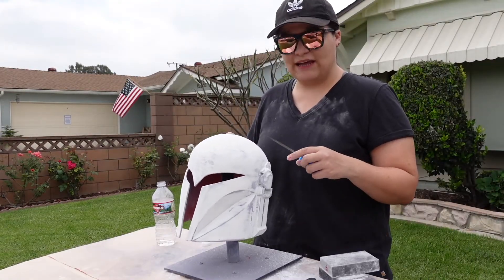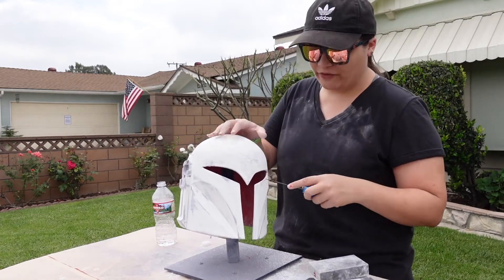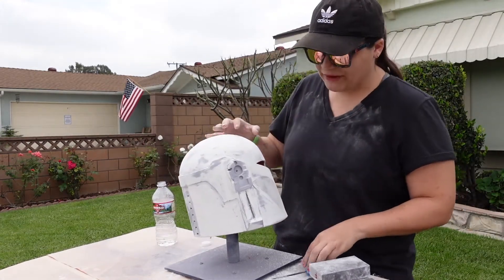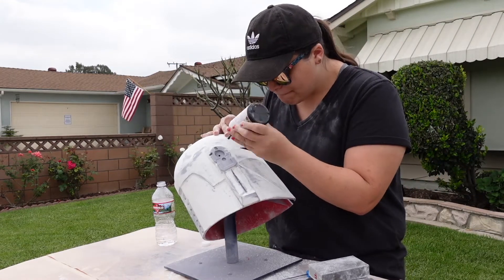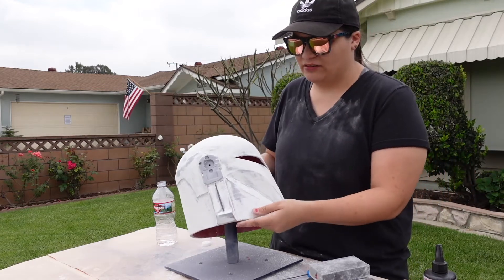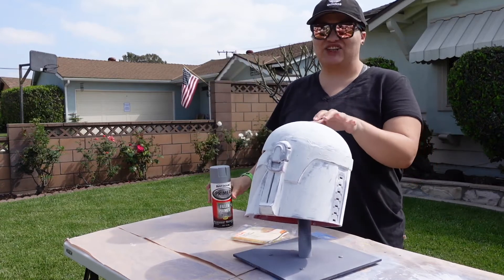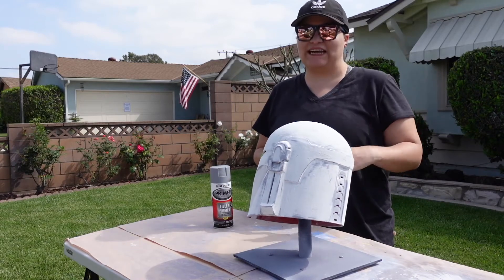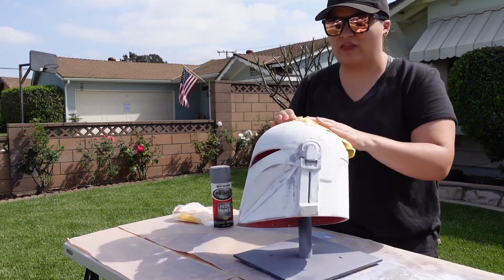I've sanded the majority of the helmet with a sanding sponge, and to get into the tighter areas I used a small file from Harbor Freight. There was a little crack, so I used some UV resin to fill that in and let the sun dry it for a few minutes. Now it's time to put another coat of filler primer on. Since I just sanded, I'm using a tack cloth to get all the dust off so I don't have more to sand than necessary — it's a little sticky and you just rub it over the whole thing.